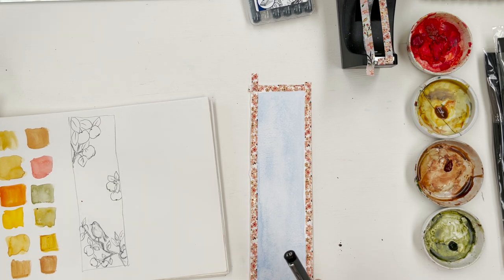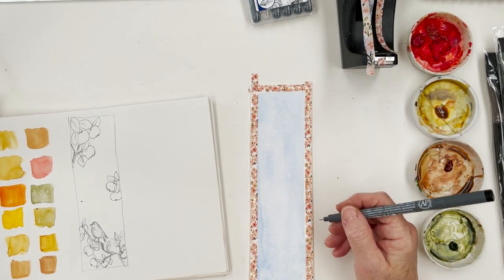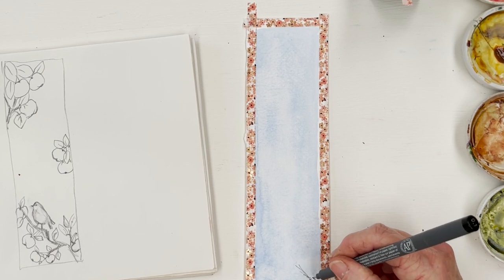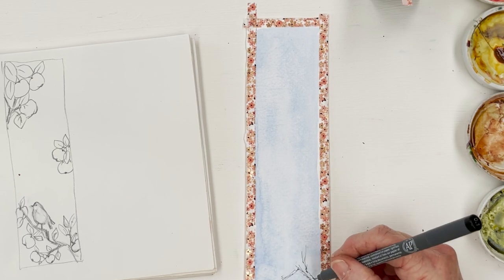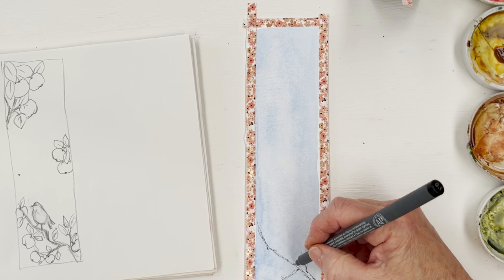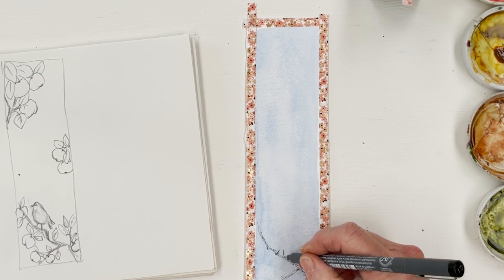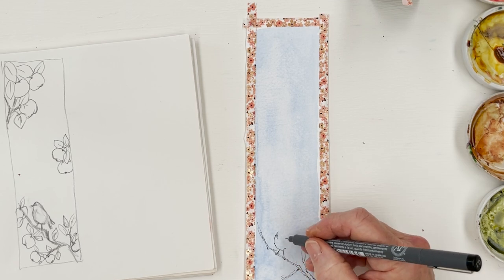I've got a picture here of some crabapples and I've got some real crabapples too, so I should be able to figure this out. After all, it's just leaves. I'm going to start at the bottom and just draw in a twiggy apple branch here and let it wander across the page. The most important part of this is the robin, which is going to stand here. Keep your fingers crossed that I can actually get this at least passably right.